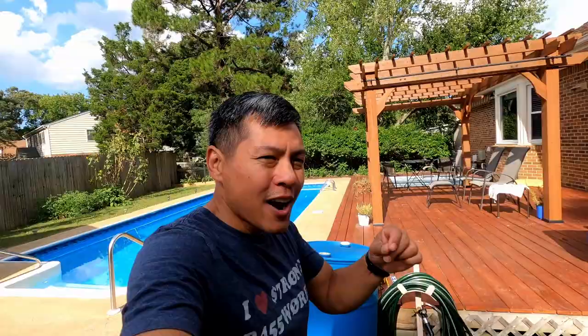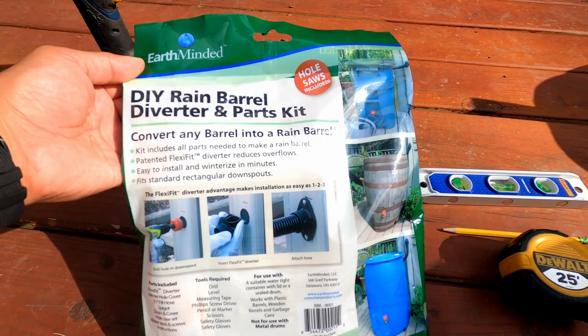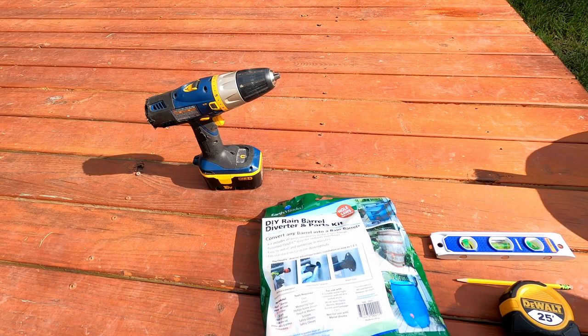Oh, here are the rain barrels. All right, we're back — it's a couple days later. We have our rain barrel that we picked up, right here. And here is the diverter and parts kit. We have our drill, a level, tape measure, and our safety glasses and pencil. Let's see what this diverter kit has.